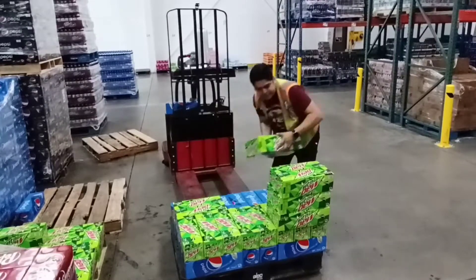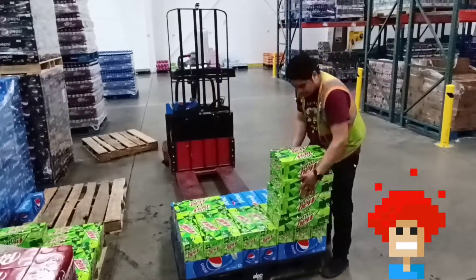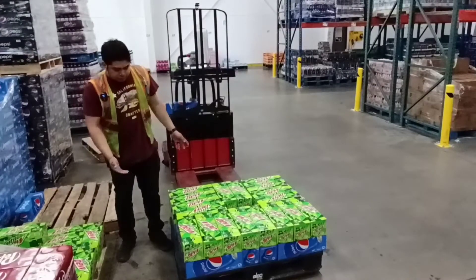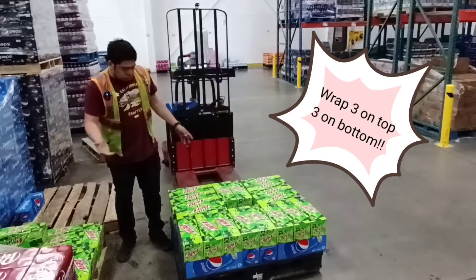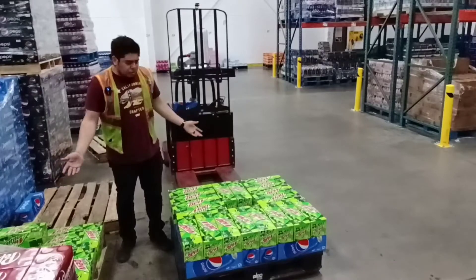Nothing's gonna happen until you go forward — first two pallets. Oh, careful there, you don't want that. Remember, wrap your pallets — three on the top, three on the bottom. Don't wait until product is done on the floor. I should have wrapped it — no, just do it.